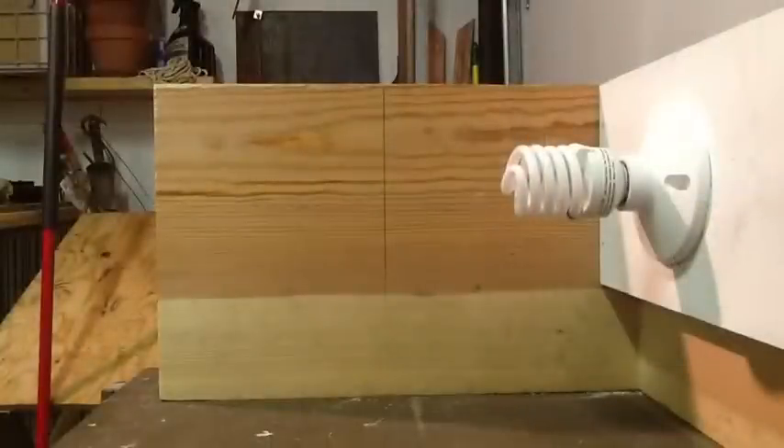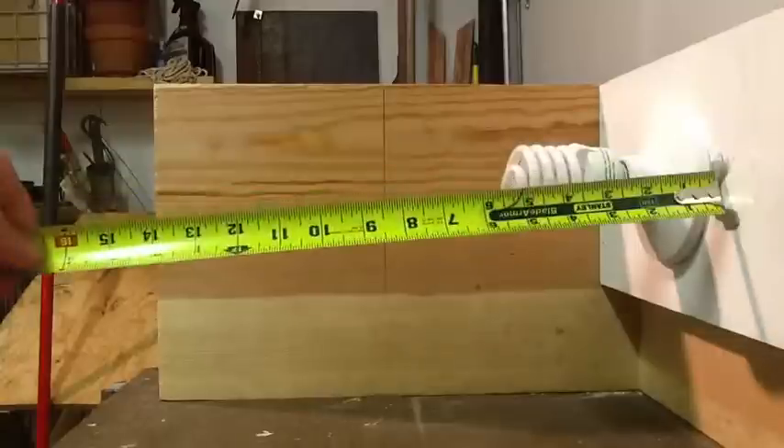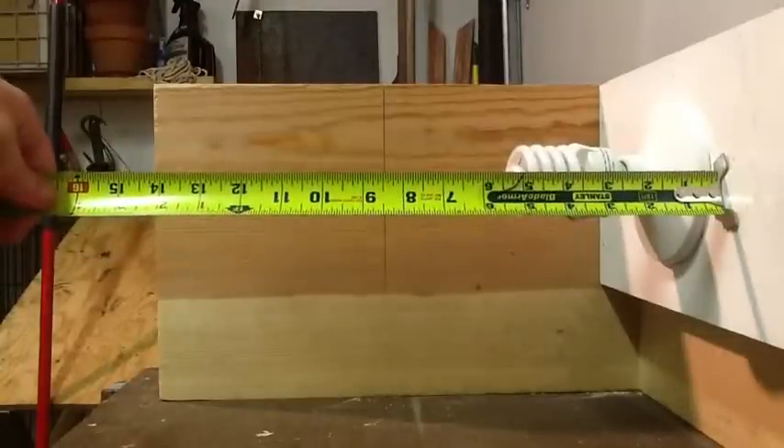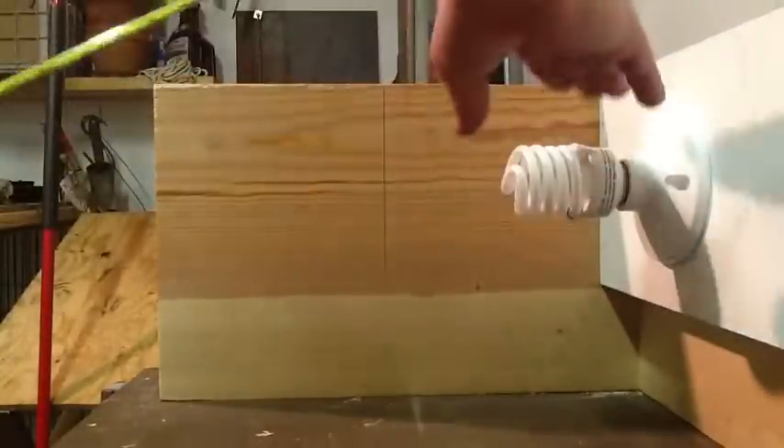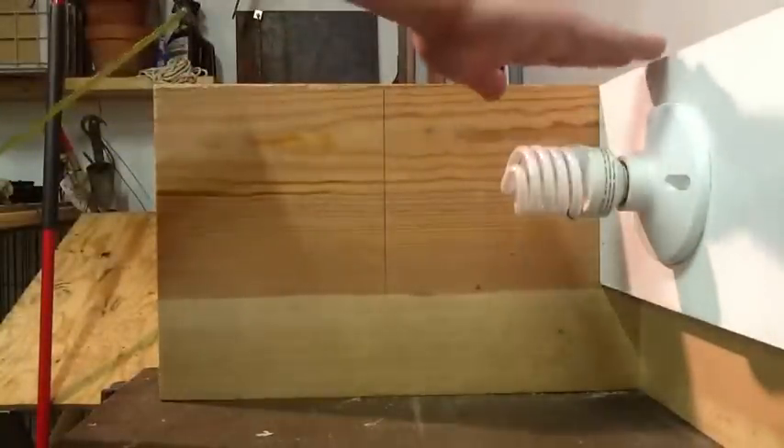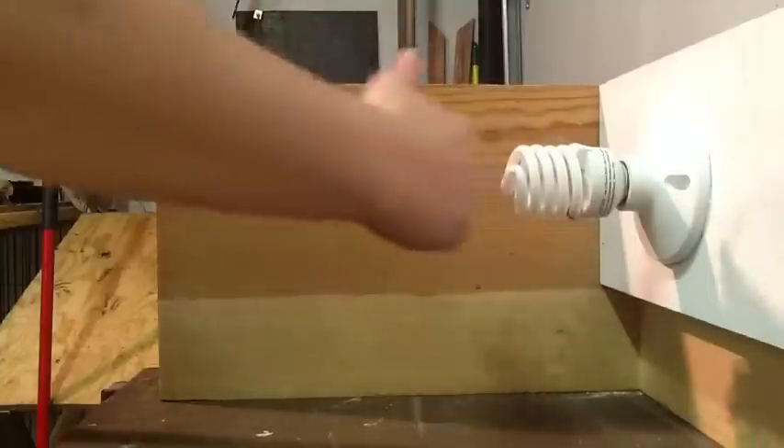Now I got the sides on. I'm going to show you how I'm going to put a divider up so that when I open the front, I don't get the light right in my eye. I measured here and I got about five inches from the back to the end of the bulb.